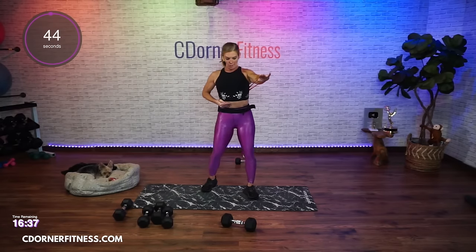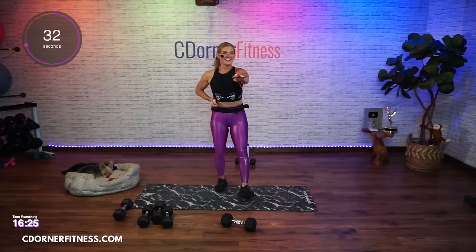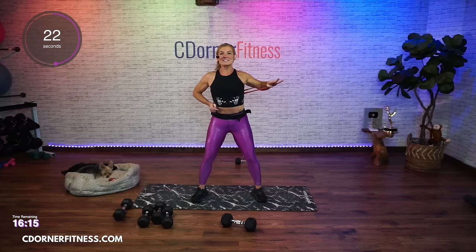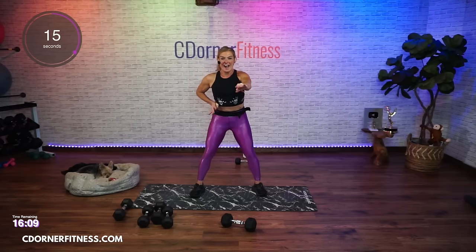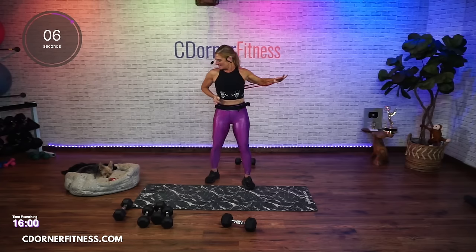Ready? Here we go - take it front. And down. And up. Good. And stop. I forgot the wide squat, but we're going to add it in the second round so you can get this move. Other side - ready? Here we go, and down, front, and in.